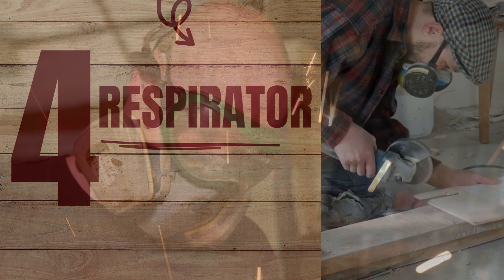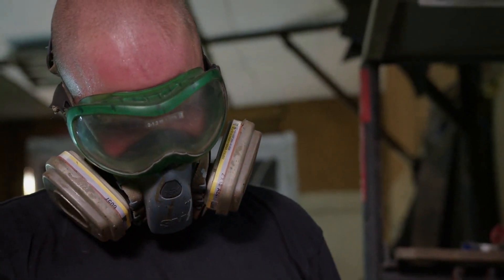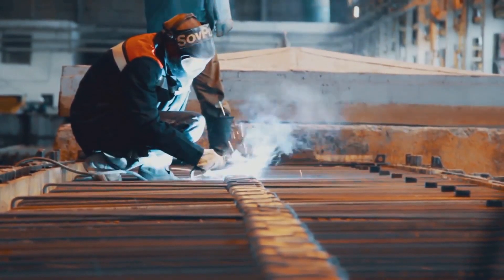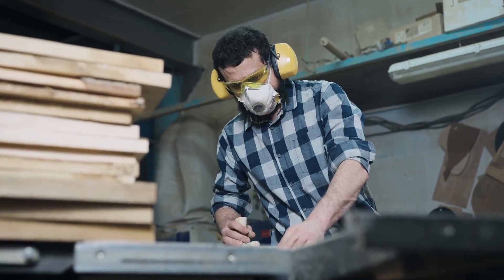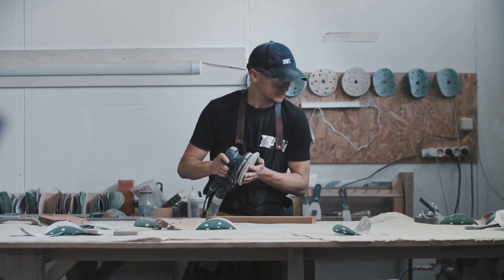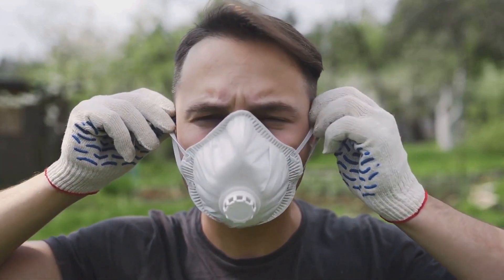Number four on our list: the respirator. Woodworking is not just about what you can see, but also about what you can't. Those tiny particles dancing in the air might seem harmless, but they can be a real threat to your lungs. The respirator is your personal guardian, filtering out harmful particles before they can make their way into your system. There are several types available, from disposable ones perfect for light-duty tasks to heavy-duty reusable types designed to handle a higher concentration of particles. Your lungs are like a high-performance engine — they need clean air to function at their best. Don't let them get bogged down by dust and debris. Protect them with a good respirator.